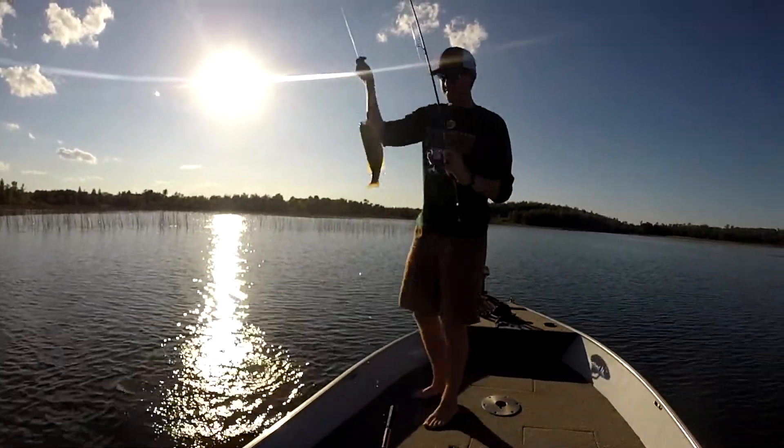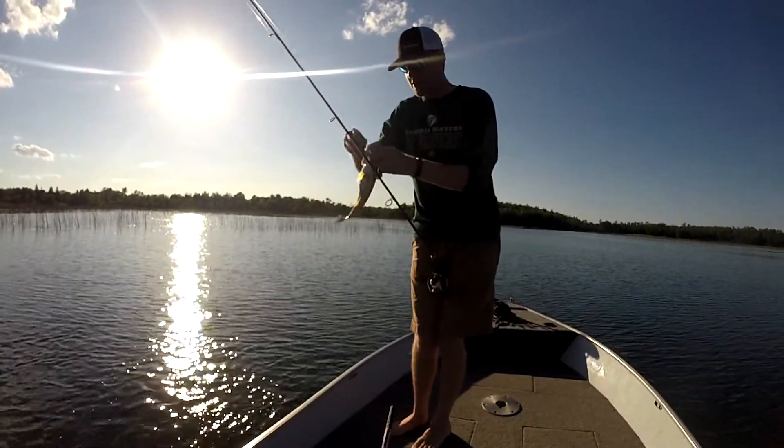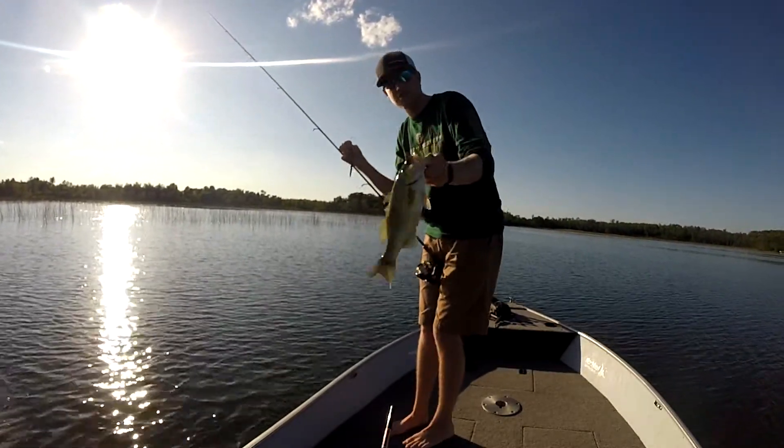It's funny because I barely felt him, but the impulse technology allowed me to just hold on a little longer until I was able to know he was there and able to set the hook. Like a little guy, but that's a start.